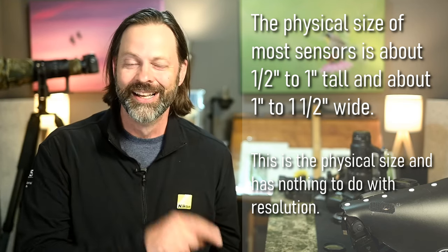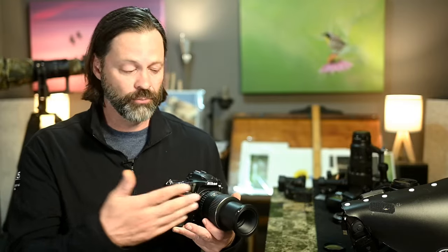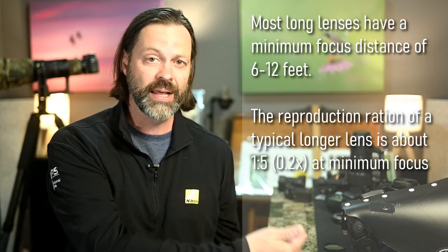Macro photographers typically work at very close ranges. That's one of the differences between a macro lens and a wildlife lens — with a wildlife lens you typically can't get close enough to replicate subjects at a one-to-one ratio on your sensor. With a standard wildlife lens you're normally looking at about 0.2, so the subject would be five times smaller on your sensor. The one-to-one ratio also refers to minimum focus distance — as close as your lens will focus.